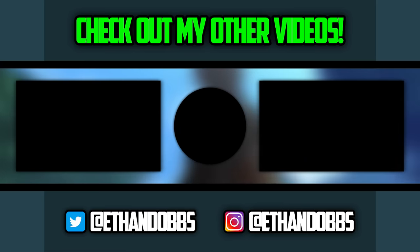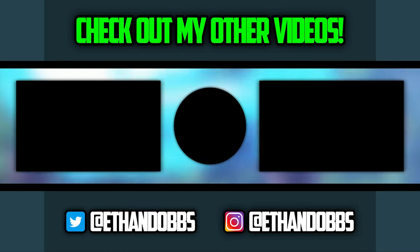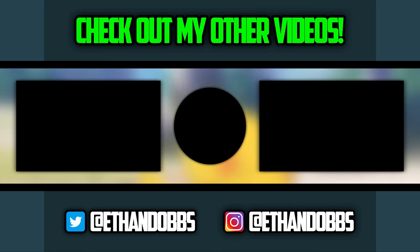If this is your first fact video, you should click right here and go all the way back to Kanto and catch up. Or if you want to laugh, check out my latest parody video — I hear it's pretty funny. Don't forget to subscribe and ring that bell.